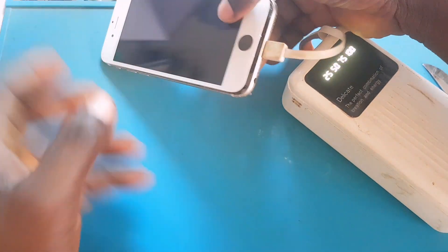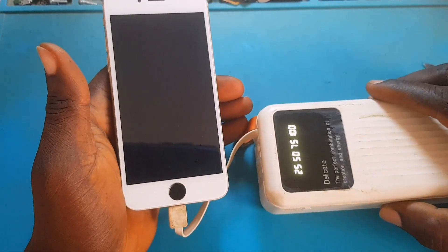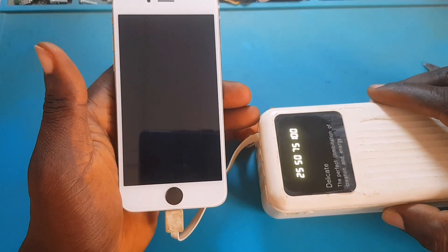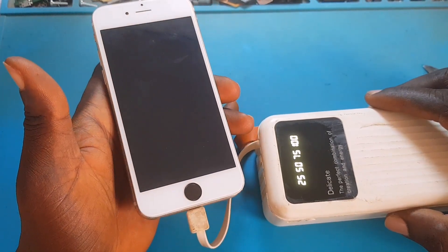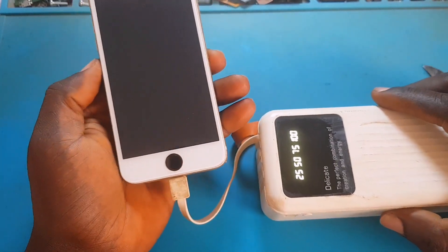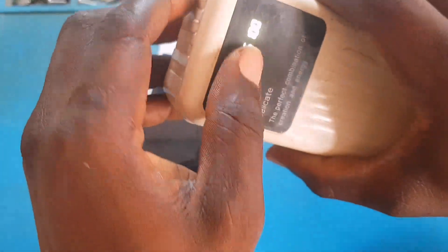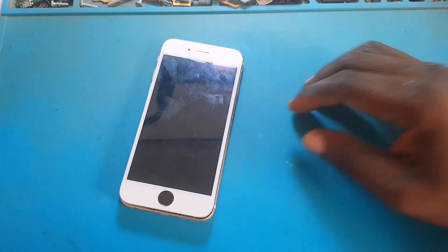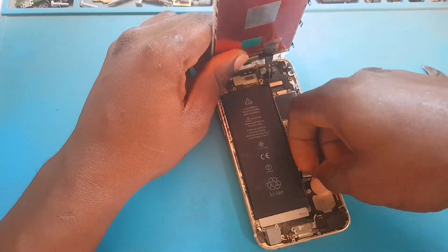The power bank is on and the light from the power bank is telling me the charging IC — the Tigris and U3300 — is working properly. If you don't know, those are the two components that control charging in iPhone. So that means charging is working fine.